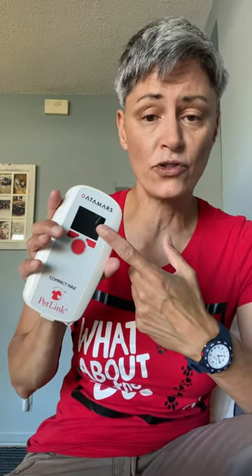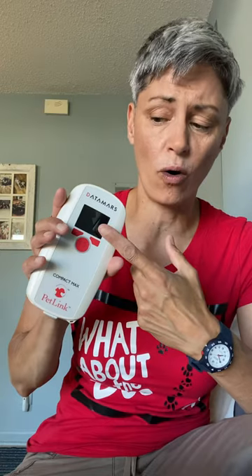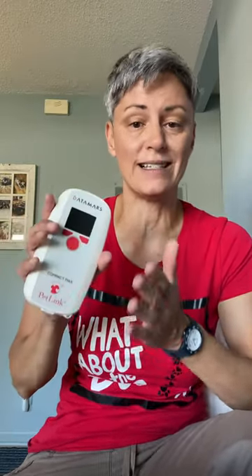You have to remember: when you scan a dog, owner information does not come up. So you need to Google 'Datamars chip info PDF' and get yourself that form. This reader will read all kinds of chips, and based on the series and length of the numbers, that sheet will tell you which company to contact and how to contact them.